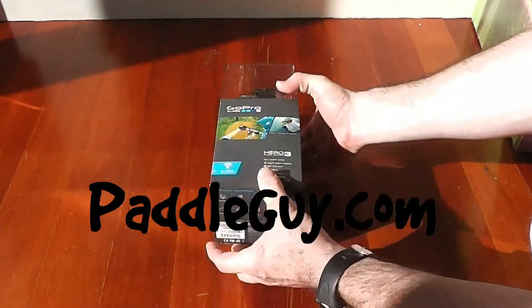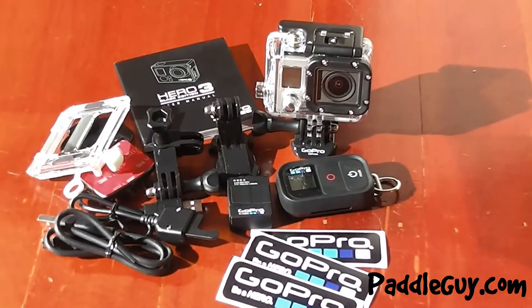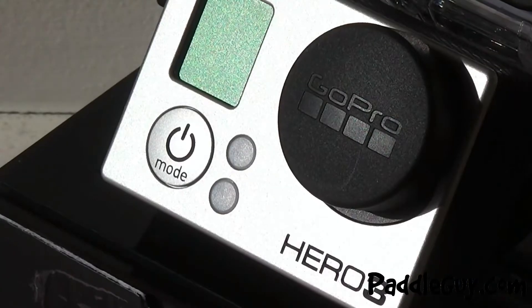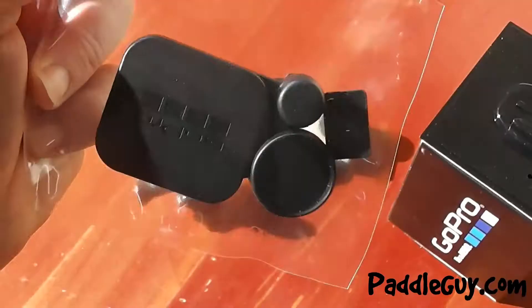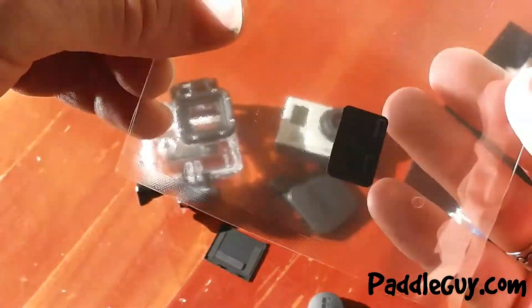Hey, welcome back. Here's my quick tip on your new GoPro HD 3. I highly recommend you get the caps and doors pack to protect the lens of your housing and the lens of your camera. What's included is the cap for the lens and the cap for the housing, also a spare back door and a spare side door.